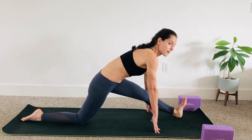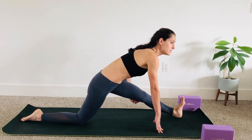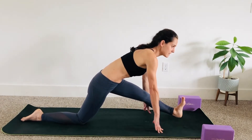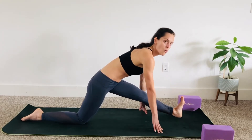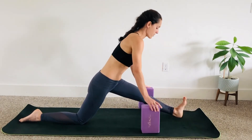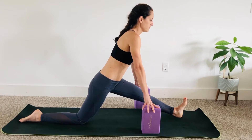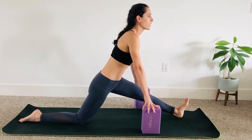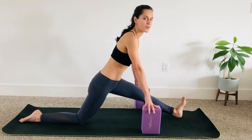Point your toes — this should be a really deep stretch. If it's not deeper, that means you need to send the heel forward or send the back foot back a little bit. You might want to use your blocks. With the help of your breath, see if you can help your muscles relax and go a little bit deeper into your stretch.